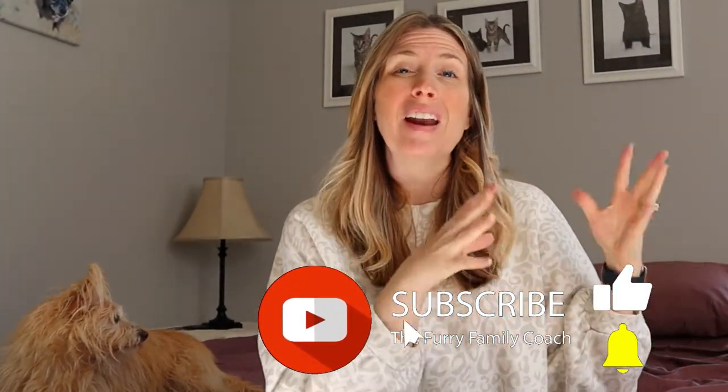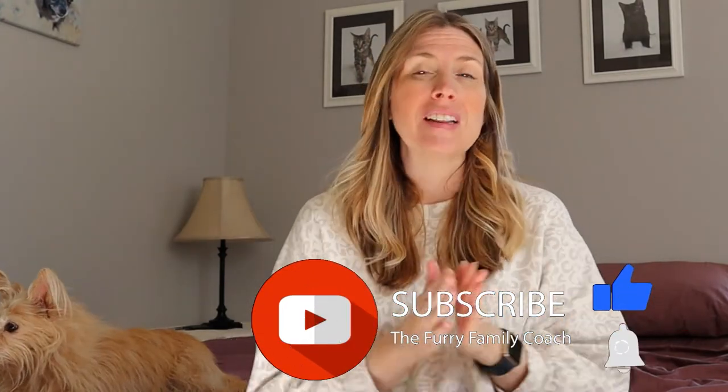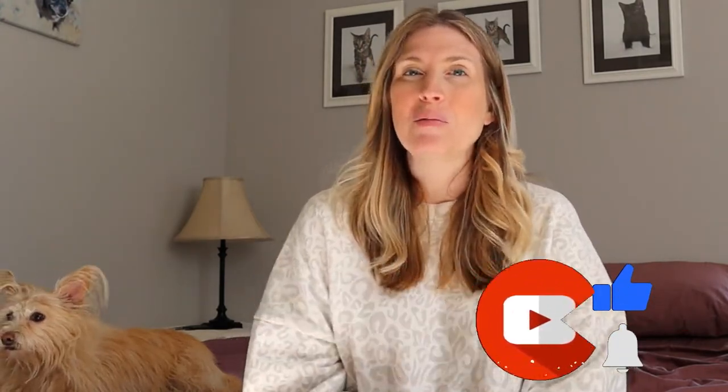Really quick before we get started, if you haven't already, look right down there at that subscribe button. If it is red, go ahead and click it and turn it gray. When that happens, a bell will appear — click the bell and select all notifications so YouTube can notify you every time I post a new video. And don't forget to give this video a thumbs up if you like the content — I would really appreciate it, and it helps YouTube understand that this is the kind of video you like.